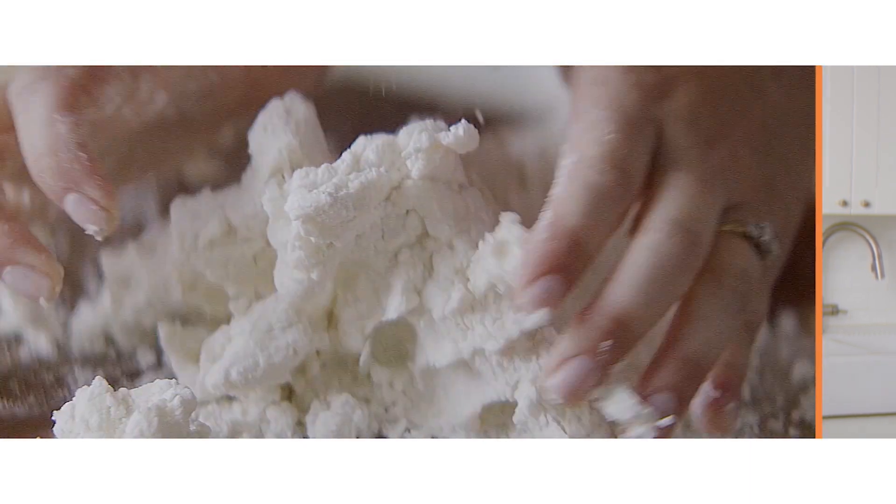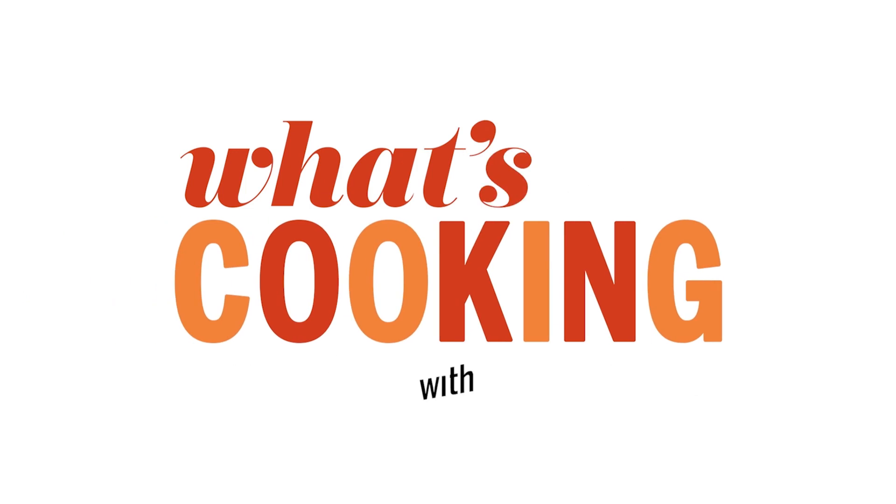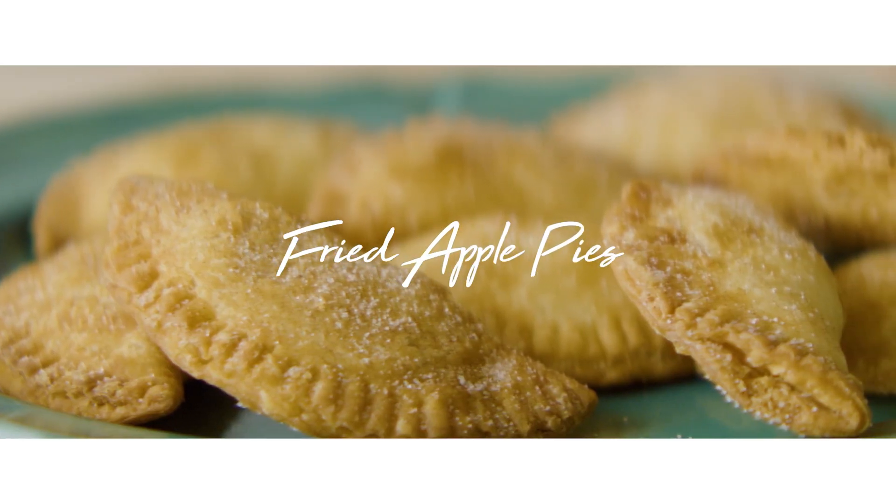Hey y'all, I'm Ivy Odom, a Test Kitchen professional in the Southern Living Test Kitchen, and this is What's Cooking with Southern Living. Today we are making fried apple pies. This is one of my all-time favorite recipes — a classic Southern staple — and I'm so excited to make them with y'all today.